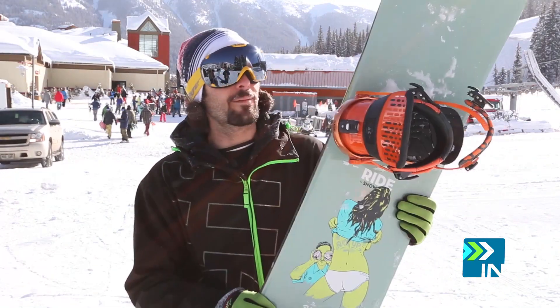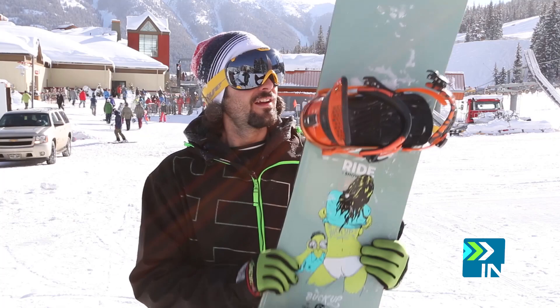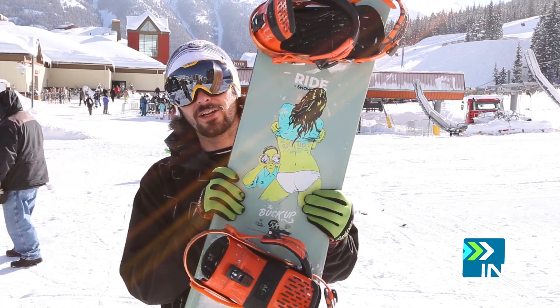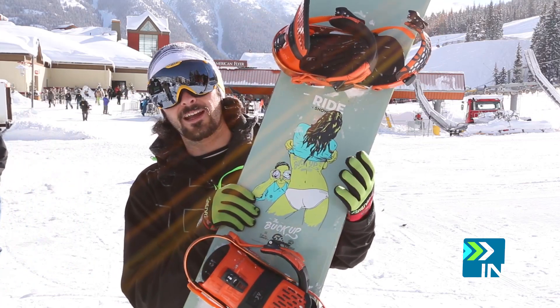What's up guys, this is Tyler with Board Insiders. I'm standing here at the SIA 2014 On Snow Demo. This year the first board I took out was the 2014-15 Ride Buck Up. The reason I took it out is because I took out last year's version of the board and I just wanted to see if it was still just as badass.